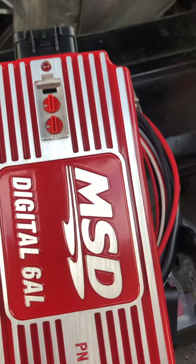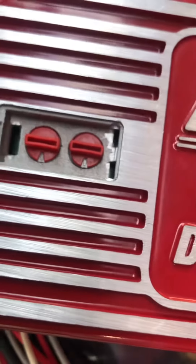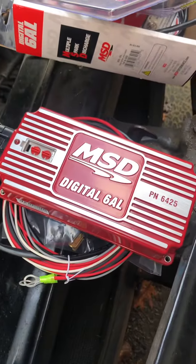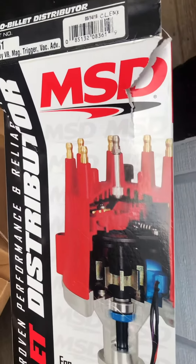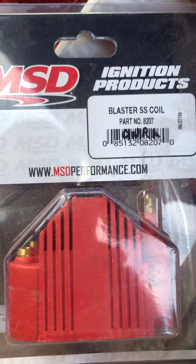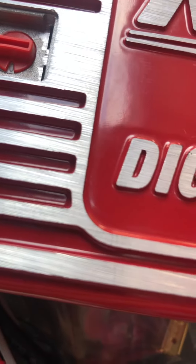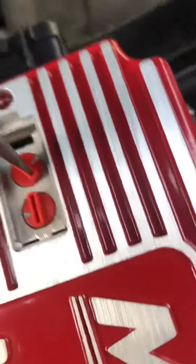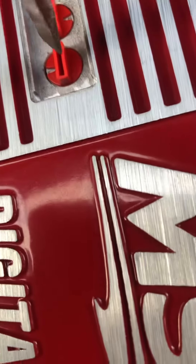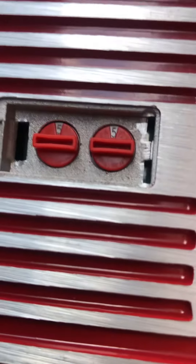Those are the dials for the rev limiter — you can pick whatever you want. The numbers are in thousands and hundreds. We're doing the MSD Digital 6AL, part number 6425, with the MSD Pro Billet 8361 distributor, Taylor wires, and the MSD Ignition Blaster SS coil part number 8207. To set your RPM, it goes 0, 1, 2, 3, 4, 5 — let's just do 5500 for right now. That's a decent starting point.